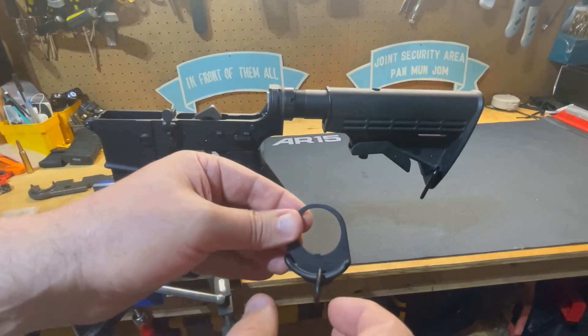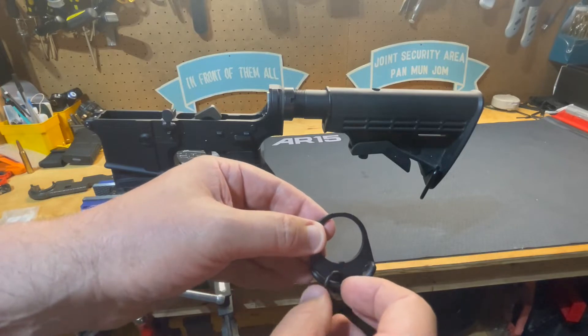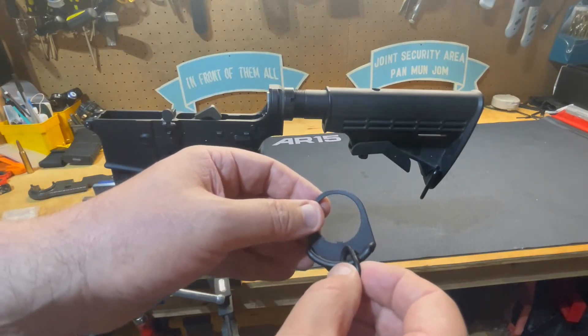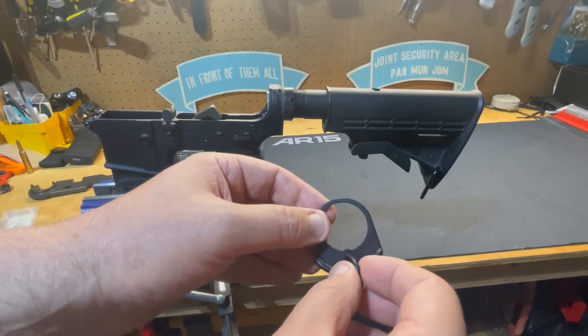This allows you to change hands from your right hand as your firing hand to your left hand as your firing hand, so that you can shoot around barriers. It also allows the weapon to hang center line whenever you drop the firearm, so it just hangs against the sling against your body.